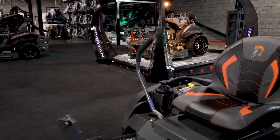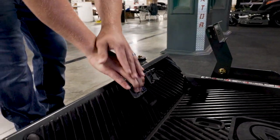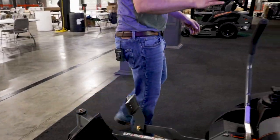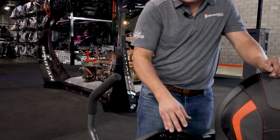As with every Spartan mower, you have your parking brake here — this releases it, this locks it. Every Spartan mower is going to have a keypad. Rather than having a universal key, you enter a personalized code to start it.